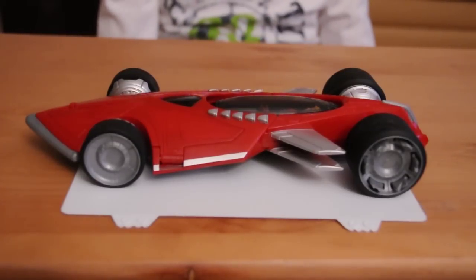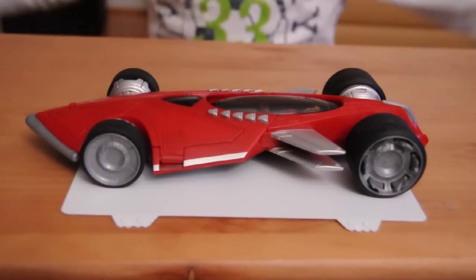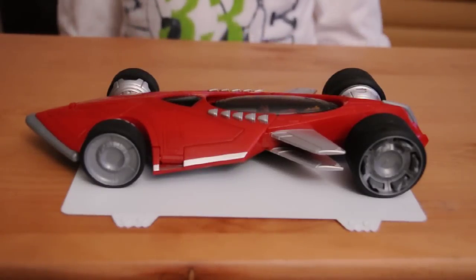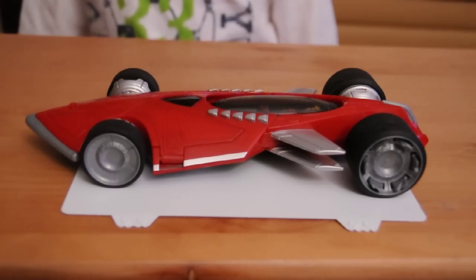Here is my review for the Saber from Battle Force 5. Here is a side view, which is already on.